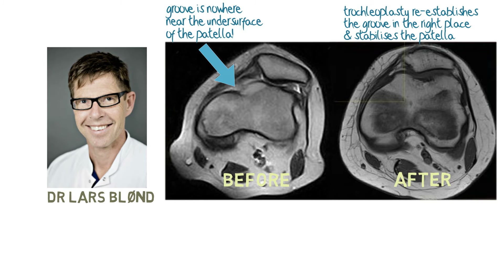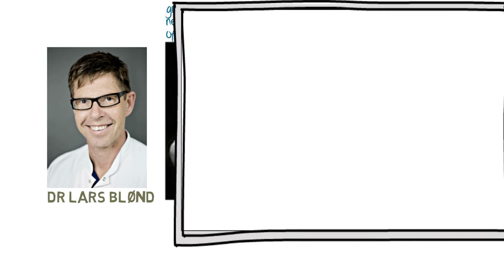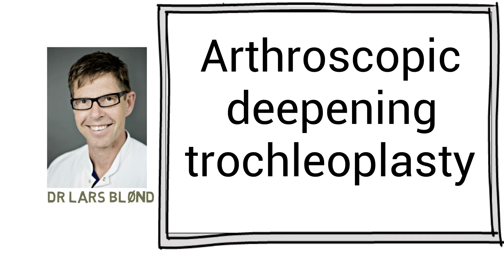That's very clear — I'm sure everyone will agree. So that seems like a good place to move on to the recording by Dr. Blund of an actual keyhole trochleoplasty procedure.